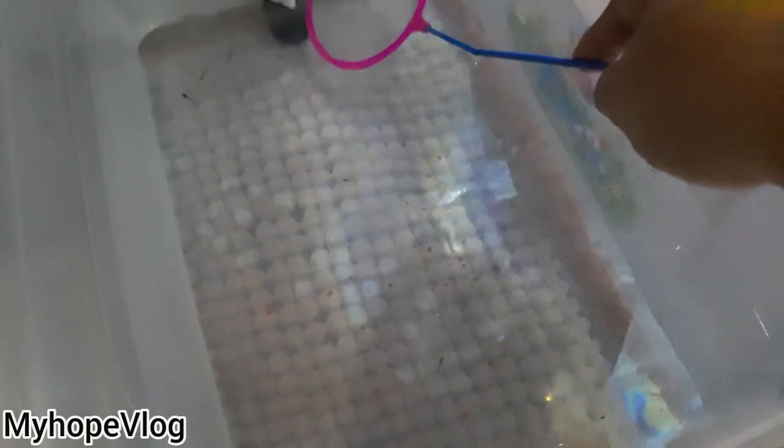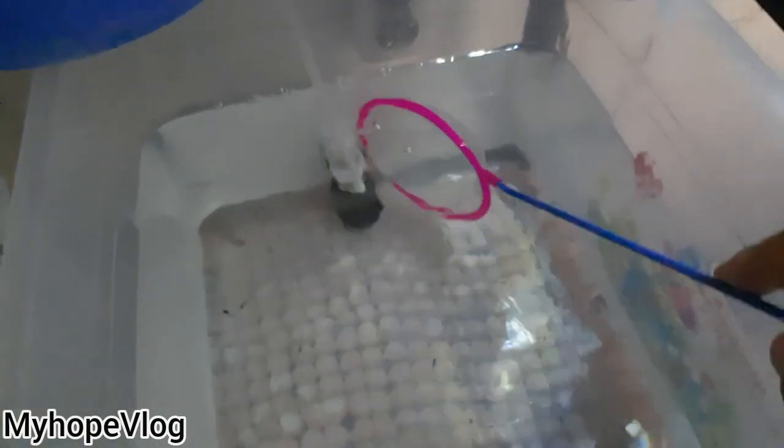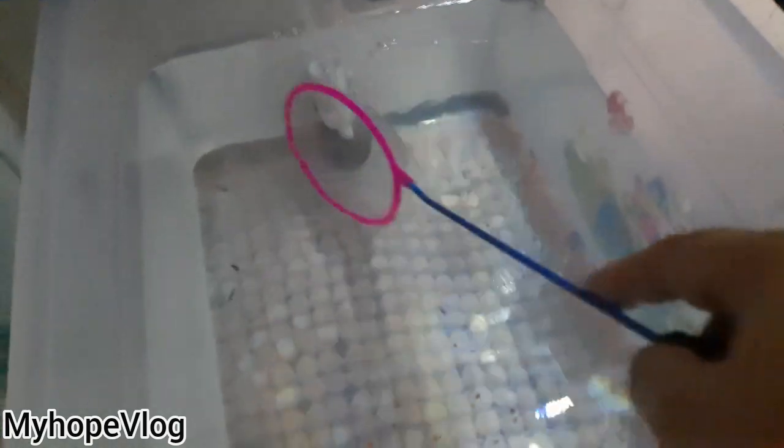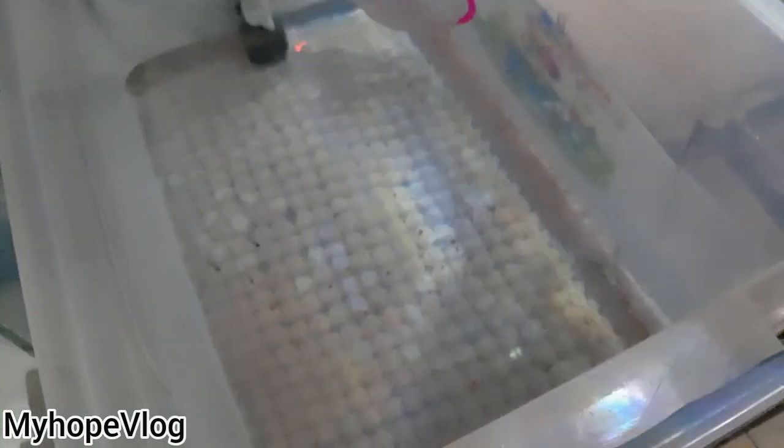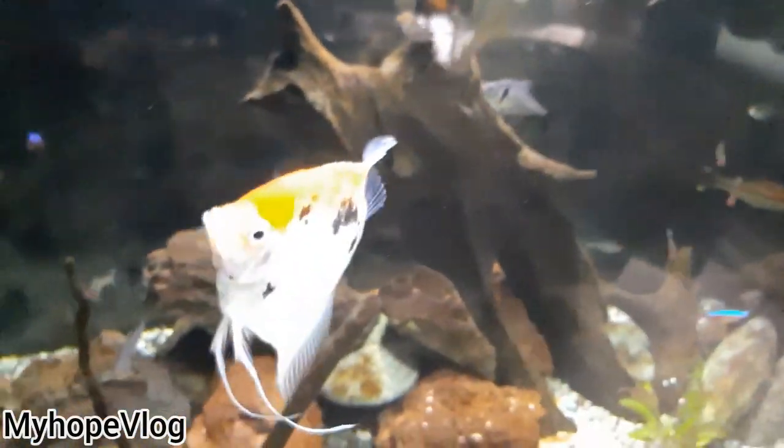After a few days, here's just an update. I saw that the angelfish are getting bigger — about my nail size. So I decided, why not try to put them in — there are two of them that I wanted to place inside this tank to try.